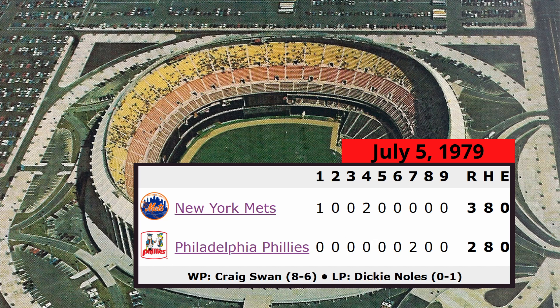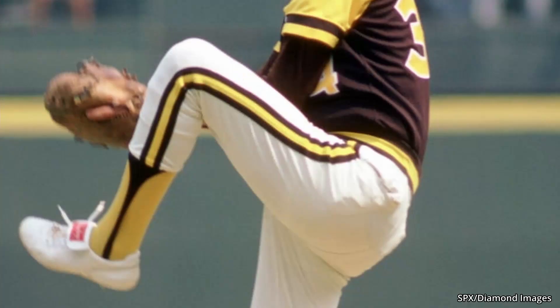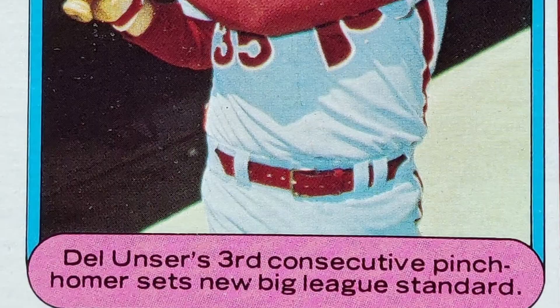Del Unser was once again called upon to pinch hit on July 10th, 1979. This time, the Phillies were down by two with two outs and two men on base. With Rollie Fingers on the mound for the Padres, Unser launched a walk-off three-run home run. And with those three at-bats, Del Unser tied a major league record. He became only the second man to hit three home runs in three consecutive pinch hit at-bats.